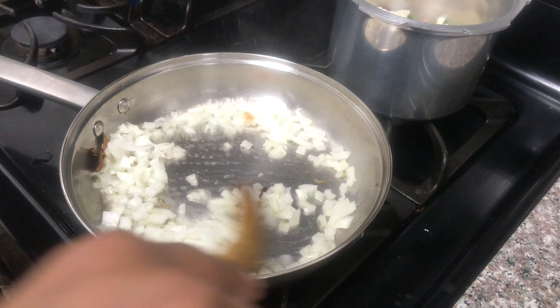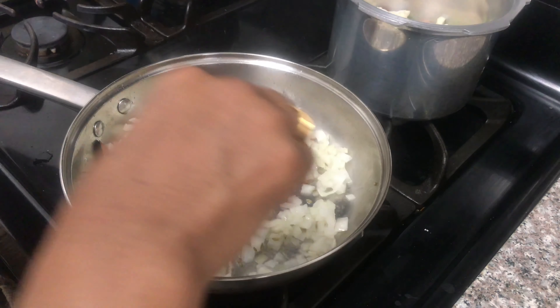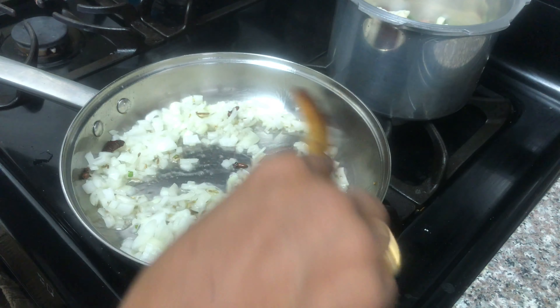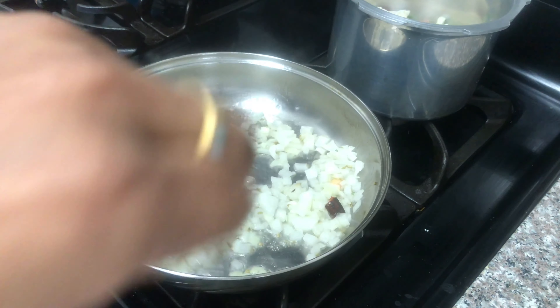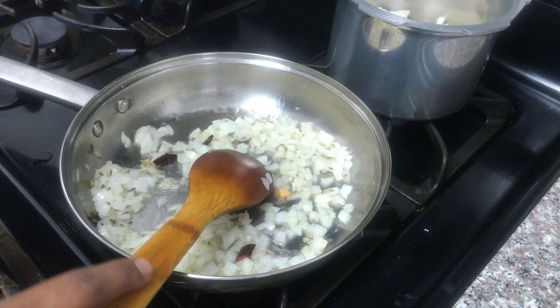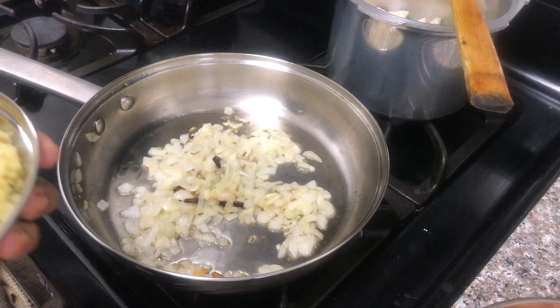I will add the — then I will add some of these. I will add some of it in the pot, a spoon at a time.